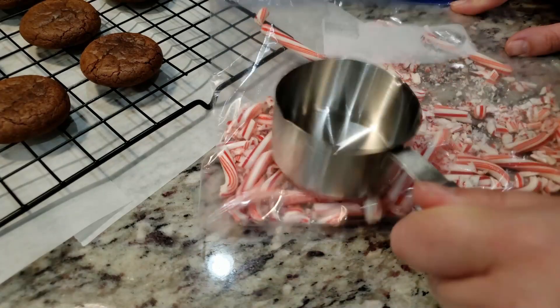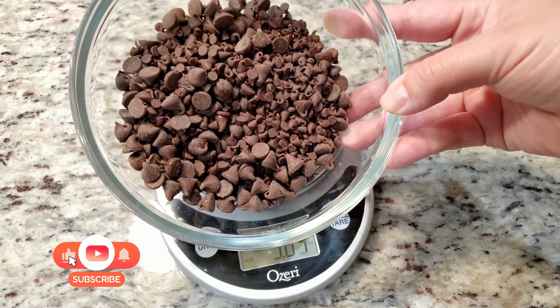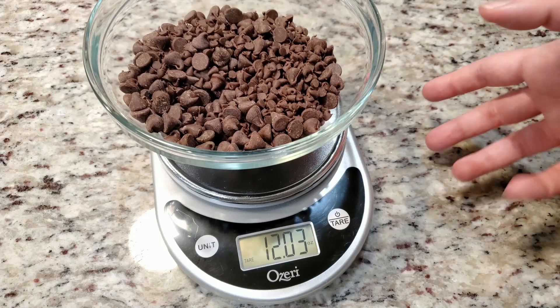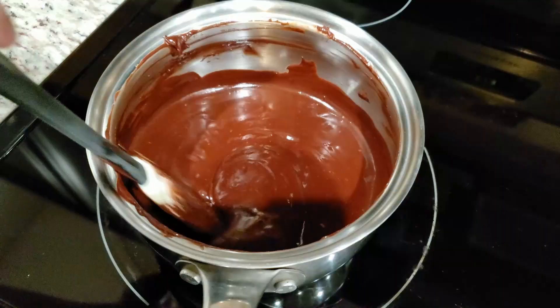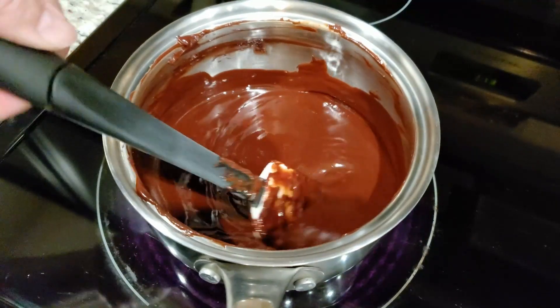First things first, we need 12 ounces of semi-sweet chocolate chips. That's exactly one normal size bag of chocolate chips. I however have several partially used, partially opened bags ranging from regular size to mini. If you're in the same boat, grab a food scale and weigh out 12 ounces. To a pot over medium heat, melt half a cup of butter and add in your chocolate chips, and melt this until everything is nice and smooth.